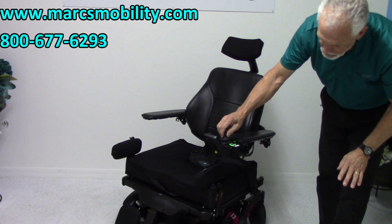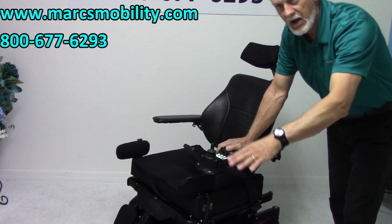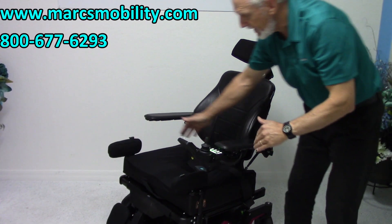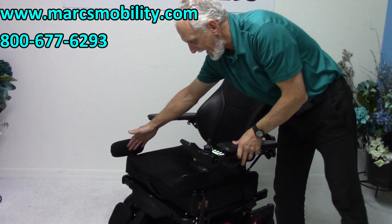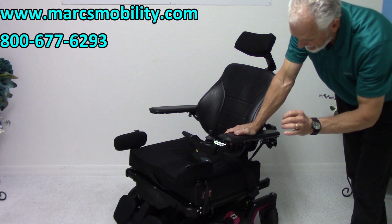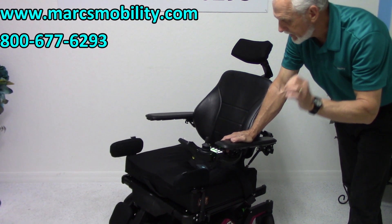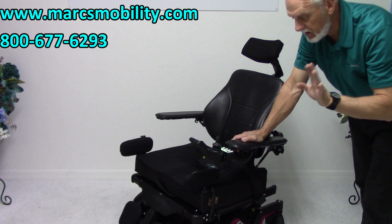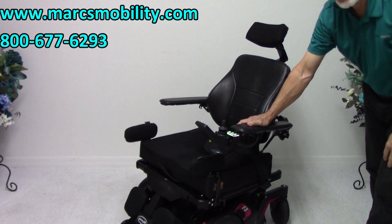If you're looking for a power chair with electric tilt, electric recline, and electric legs, this power chair has it. It also has a 23 by 19 seat with lateral pads. It has a 300-pound weight capacity. Fantastic power chair — this chair will go 6 miles an hour. Very nice power chair. If you're looking for a power chair with tilt, reclining legs, practically brand new with 2 miles, I would look at this one.